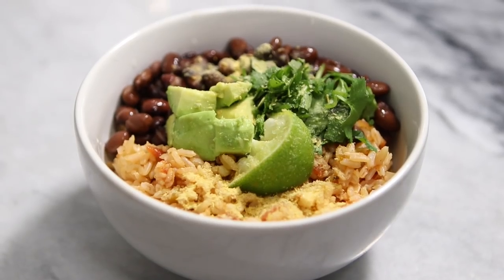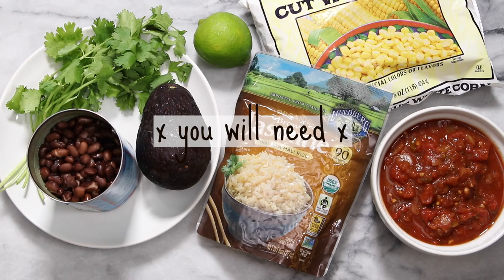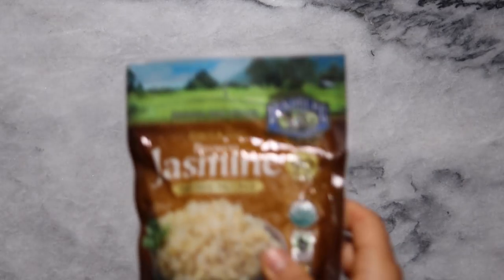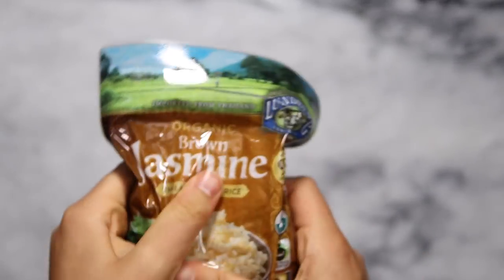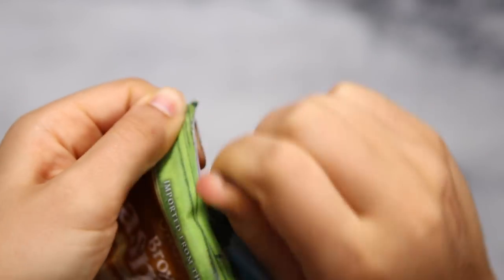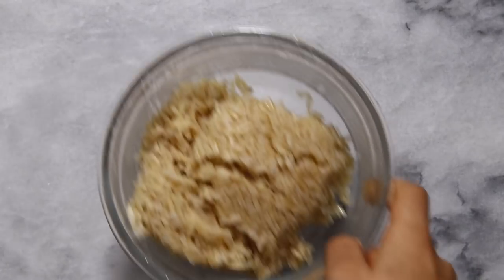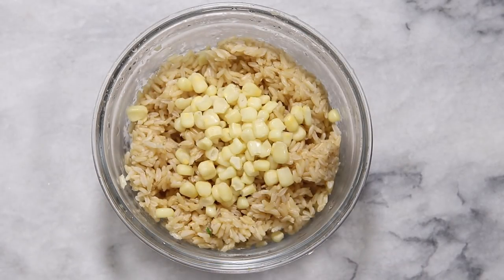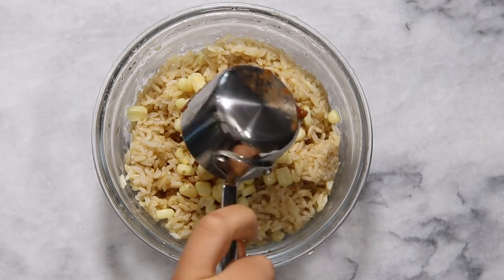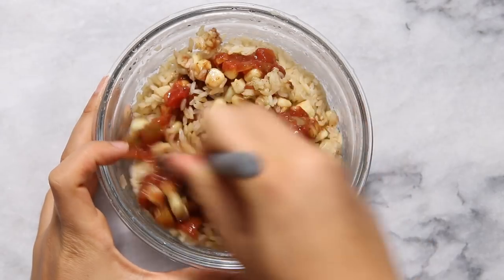Next up we're going to have a rice and bean bowl, and we're going to be making a Mexican-styled quick rice. I found this microwave rice online from Thrive Market, but Trader Joe's and most grocery stores sell microwave rice as well. The package instructions were just to squeeze the bag a bit, rip a corner, and microwave it for 90 seconds. Afterwards I just broke the rice up a little bit with my spatula and added in a little bit of corn, some cumin, and some salsa, then stirred it all together.